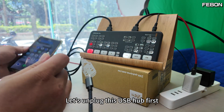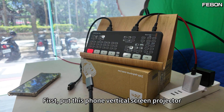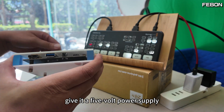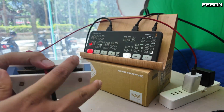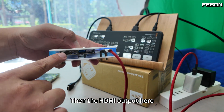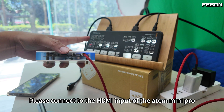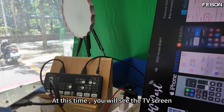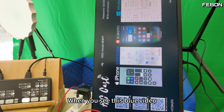Let's unplug this USB hub first. Put this phone vertical screen projector and give it a 5V power supply. Then connect the HDMI output here to the HDMI input of the Atom Mini Pro. At this time, you will see the TV screen — this blue screen will be generated.